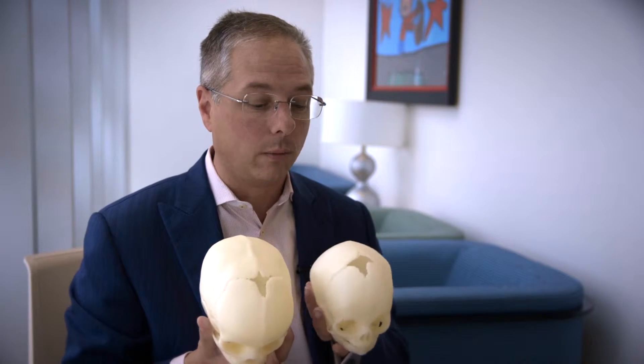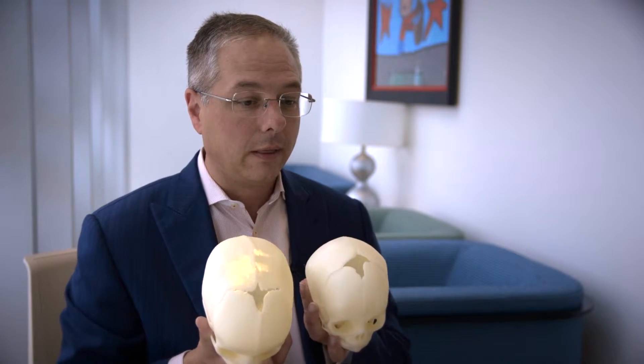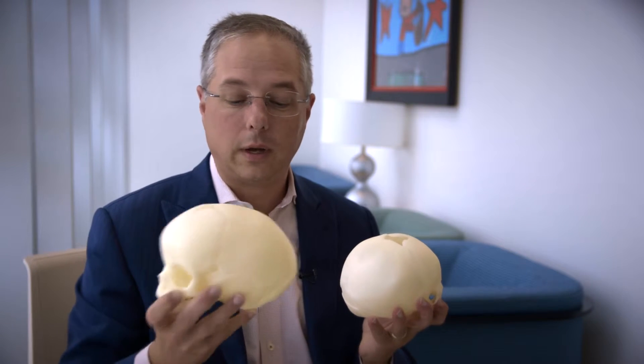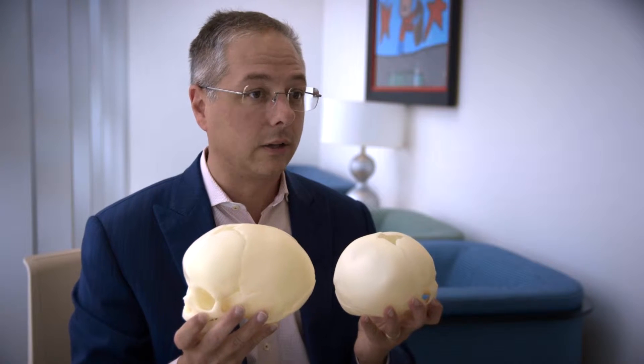Sagittal synostosis is a fusion of the growth plate down the top of the child's head from the front to the back. You can see how different that is compared to what would be a normal child skull shape. This is much more elongated and in a lateral view also gives you frontal and posterior bossing as well.